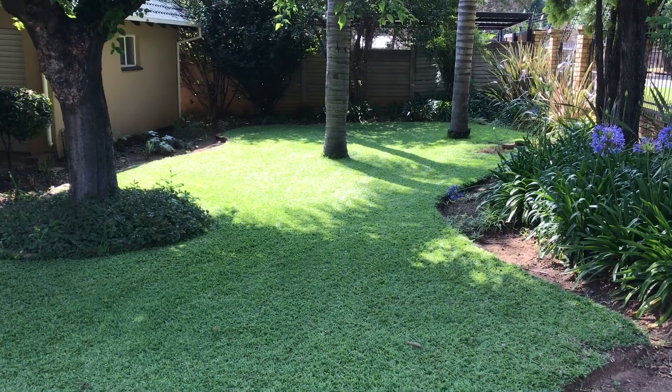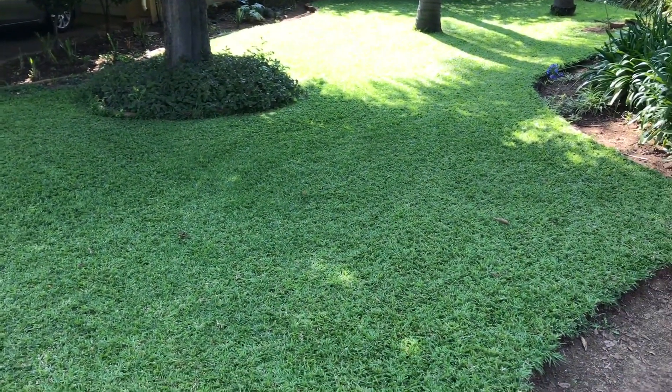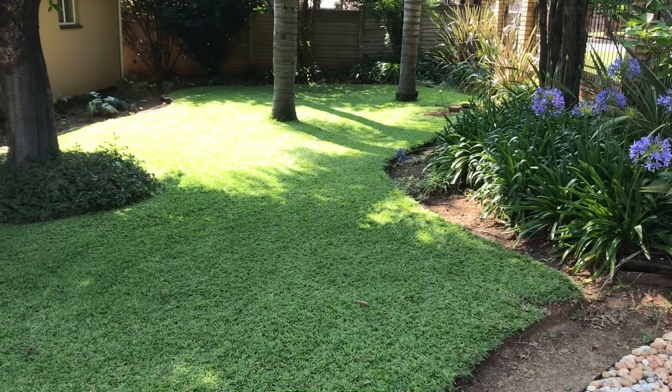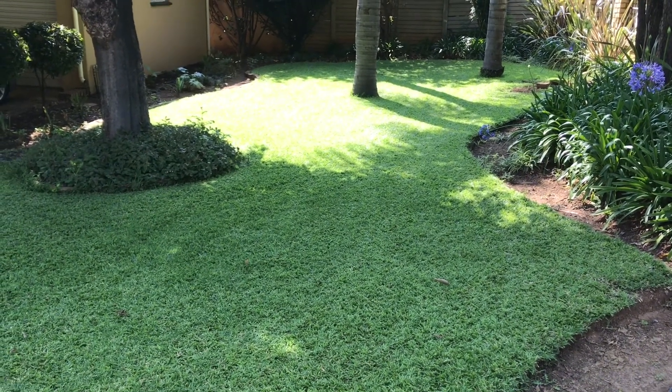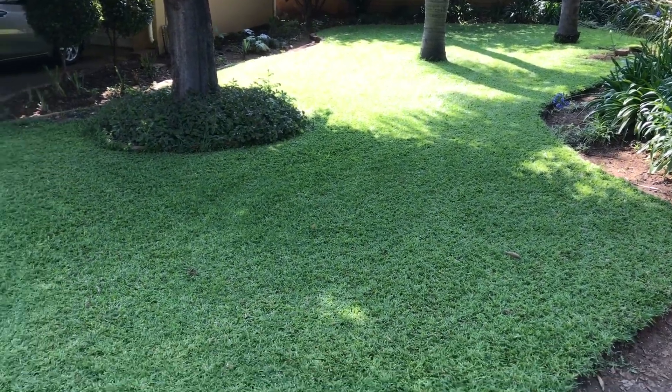Plus, using a rotary mower on this — no problem. So you can use a cheap mower, you don't have to mow very often, you barely use any water. I've only ever put down two or three applications this whole year. This section has only got one application — half rate of 2-3-2 and superphosphate. Nothing else. No nitrogen. Nothing.